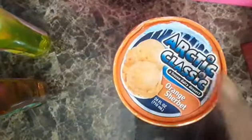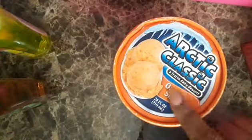This week coming up, I'm always on a new diet. I got the Arctic Classic orange sherbet.